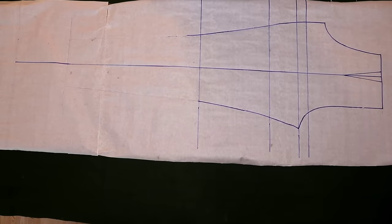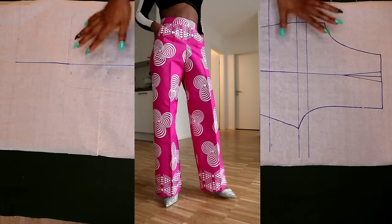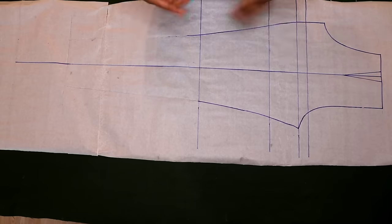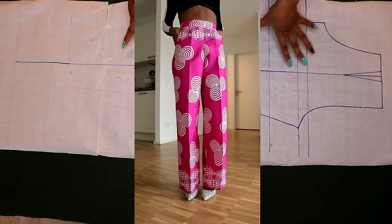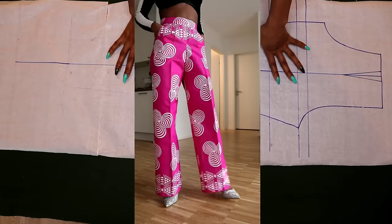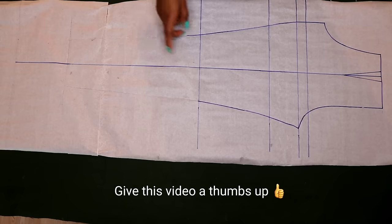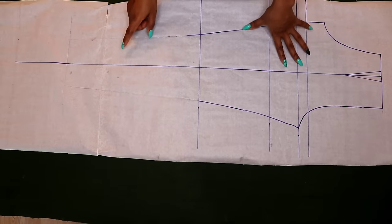Hello guys, welcome back again to Dummy Dimension channel. In today's video I'm going to be showing you how to make a very elegant palazzo pant. This is going to be one of the best palazzo videos you've ever seen because I'm going to be showing you how to achieve a fitting palazzo pant which is not so wide and not so slim. I'll also show you how to achieve a perfect length. Make sure you watch from beginning to end and subscribe to my channel. Let's get started.